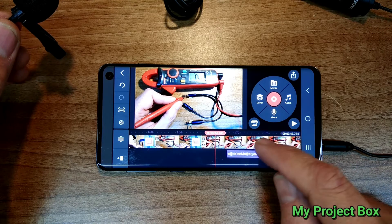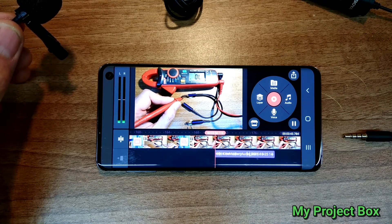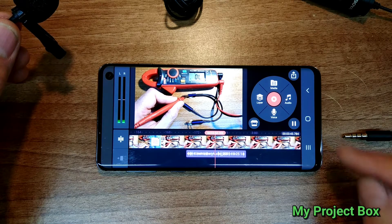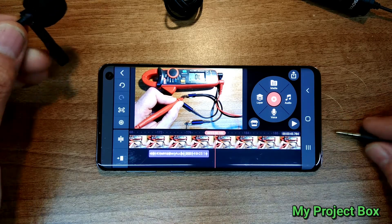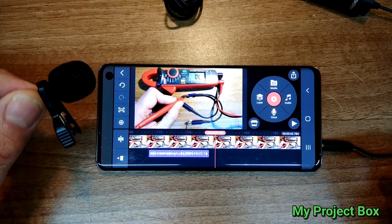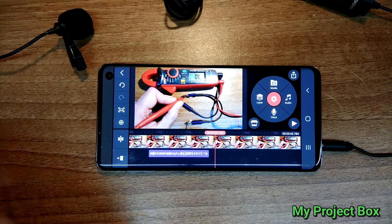The reason for that is because something's plugged into the headphone jack and the phone thinks there's a set of headphones in there. So if I want to hear it, I need to unplug the microphone first. As you can see, unplugging and plugging in is a pain.